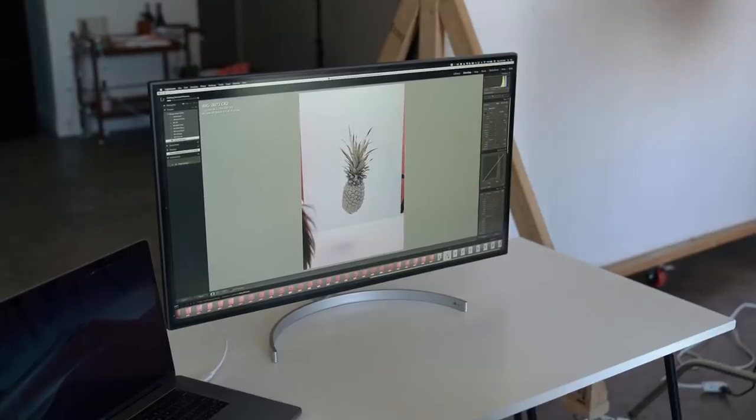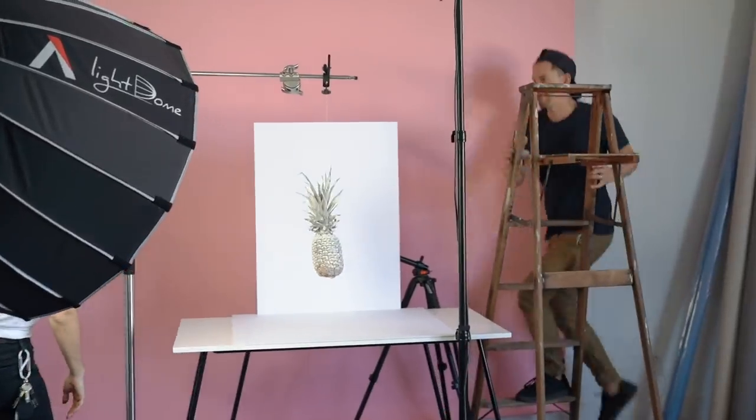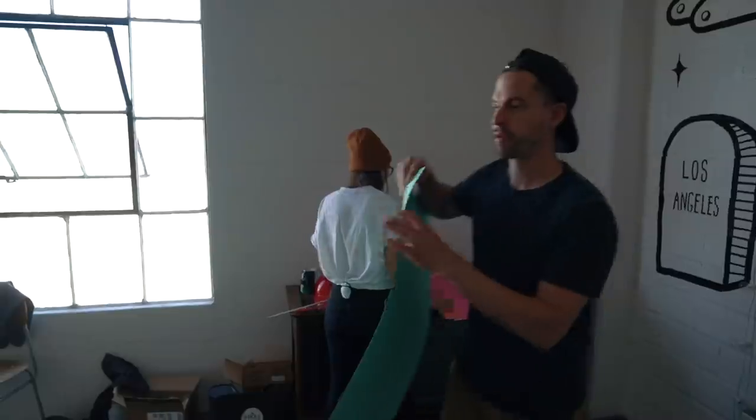The reason why we wanted to shoot with this monitor in particular is because it's known for being a great monitor for photographers. The 4K resolution paired with color accuracy makes it easy for us to get the shot right on set. After that, we played around with a few more color combinations.